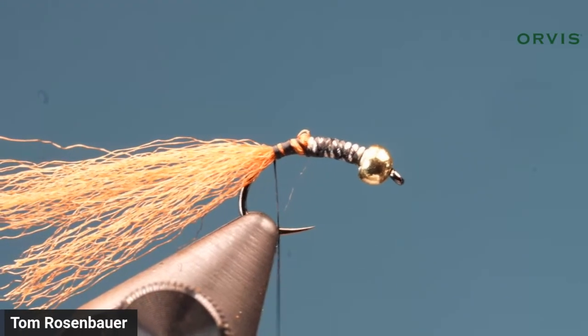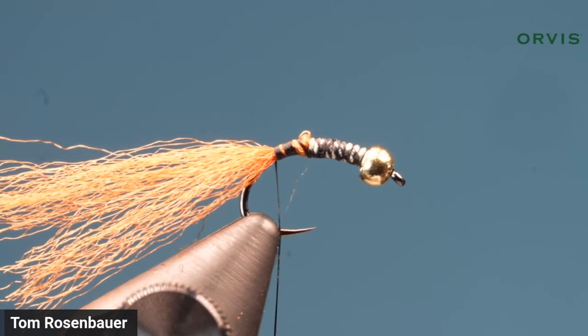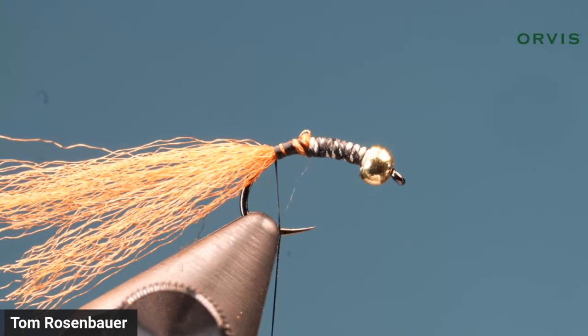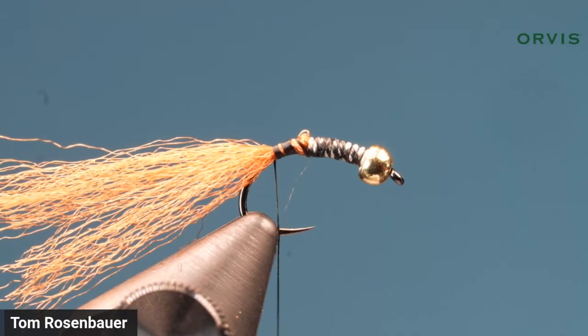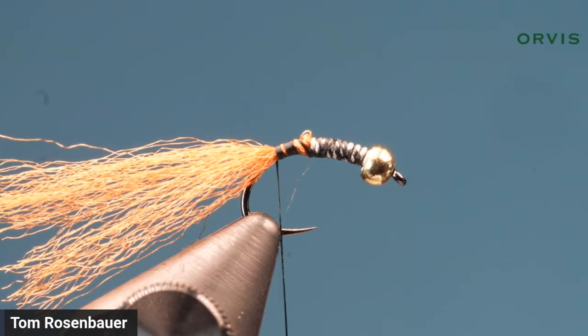You're gauging how much to use depending on hook size. For the rib, I like this hot yellow ultra wire in size brassy, because the pupae I saw had a yellowish rib and caddis pupae are quite distinctly ribbed. I think a rib is important on this fly, but anything that contrasts with the body color and sparkles a little bit will work.